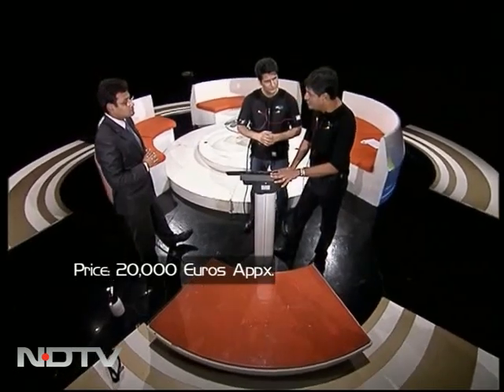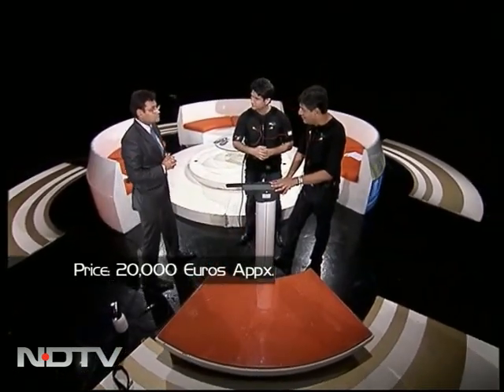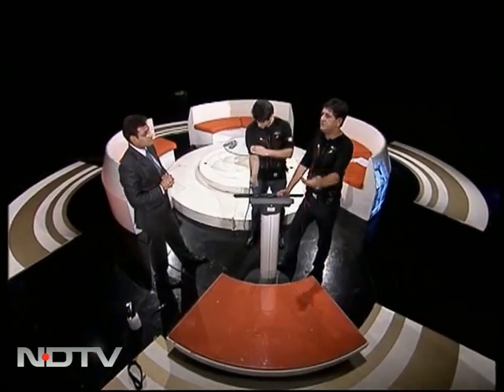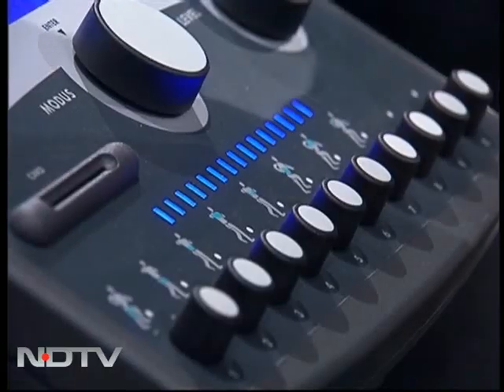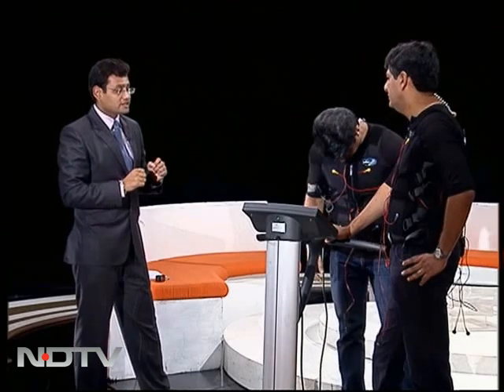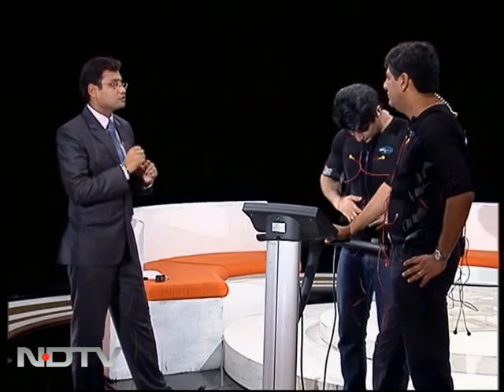The question is, this is obviously an extremely expensive machine — it's what, 10 to 12 lakh rupees or something like that. Why would somebody pay that much when they can build a home gym for the same amount, or get a membership at a luxury resort? The advantage here is that this is a very time-saving concept — 10 minutes as opposed to one and a half to two hours in a gym.